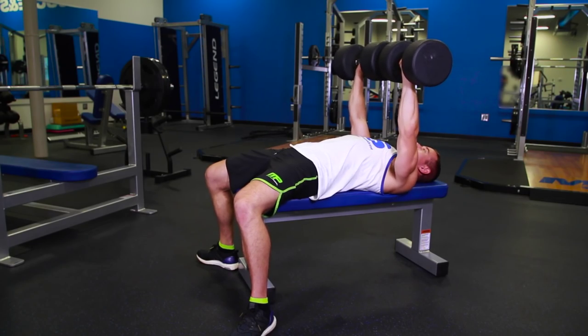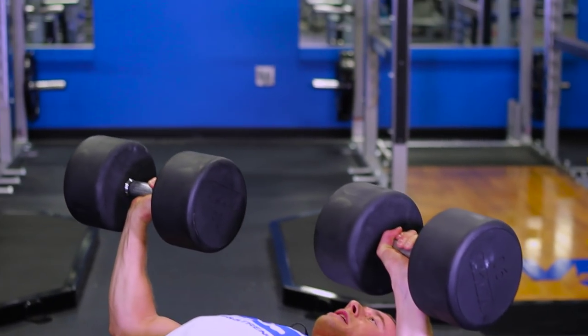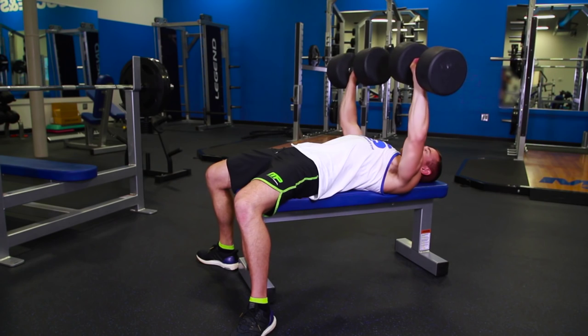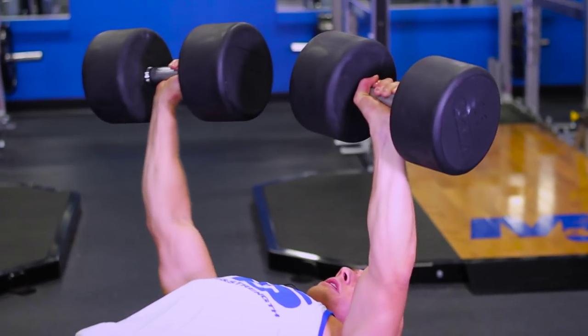Now the second variation I'm going to show you is called a quarter rep. You're going to come all the way down, up a quarter of the way, back down, and then up. Now this is really going to tax the pecs in that bottom quarter of the movement.